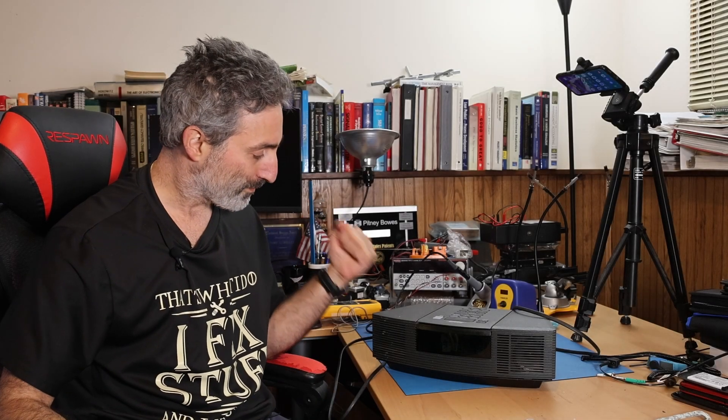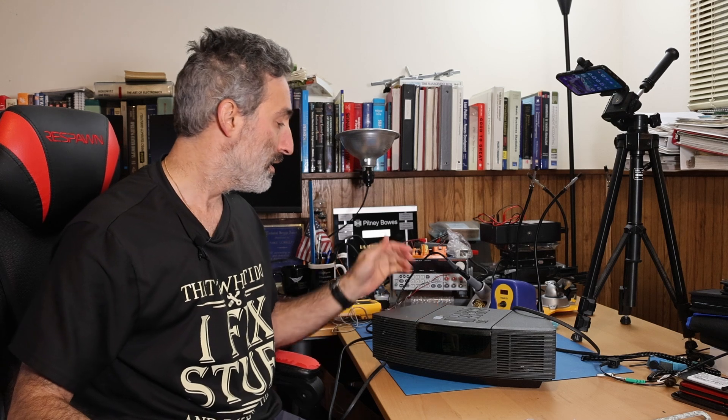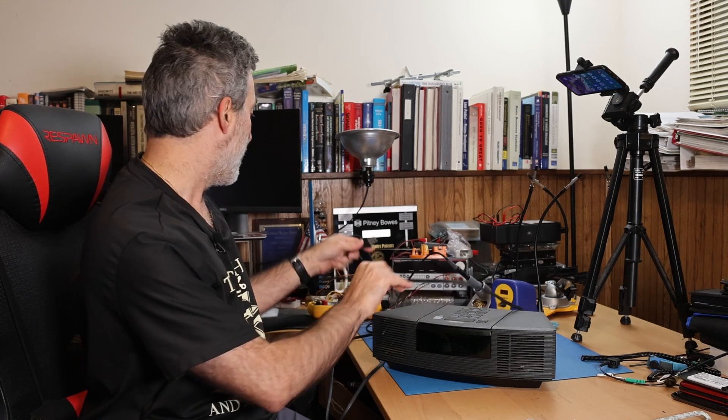Hey everyone. So I have another patient here. This guy came from another repair cafe that I volunteered for. The gentleman brought this in, said it was not working. So I took a quick look at it — no life whatsoever. I did take a look at it and found that it had a discontinuity in the fuse. So I took it home. I figured I'd take you along for the ride of the diagnostic and repair so you can see what goes into this as well.